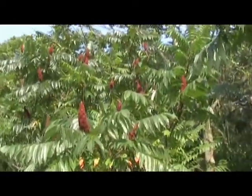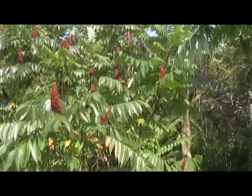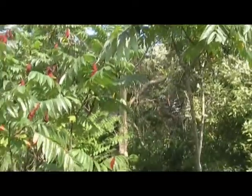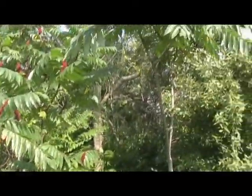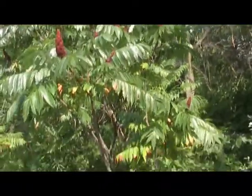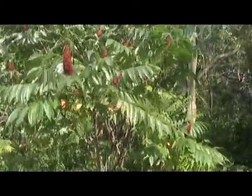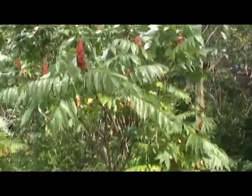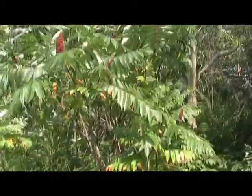Found myself some more of this staghorn sumac. It's been really sunny. This is getting very ripe so this stuff is already harvestable, so I'm going to grab some more. I'm just trying not to take it all off the same plant. It's very windy out and it's going to get some heavy downpours and thunderstorms later, so I'm going to get busy and get home and show you how we're going to make this into a refreshing drink.